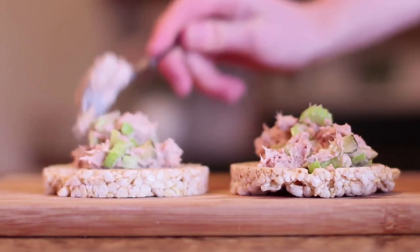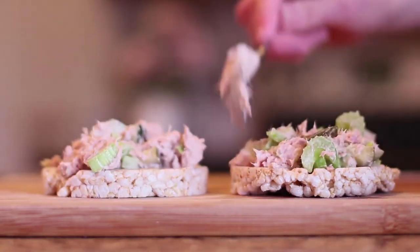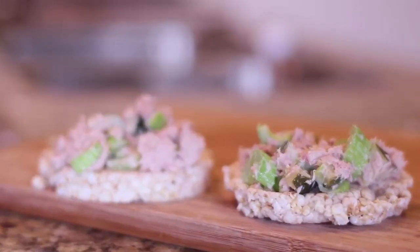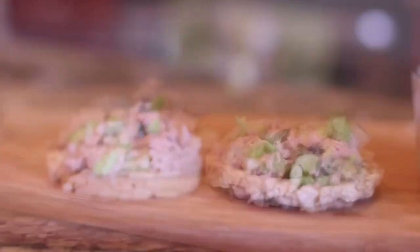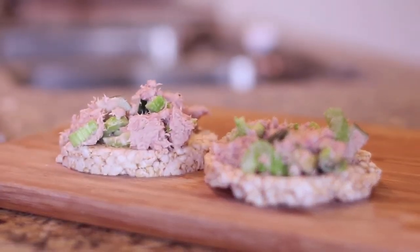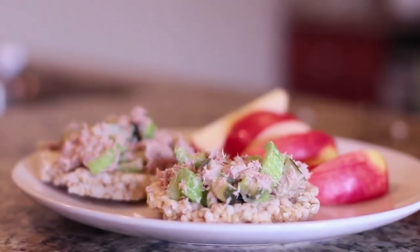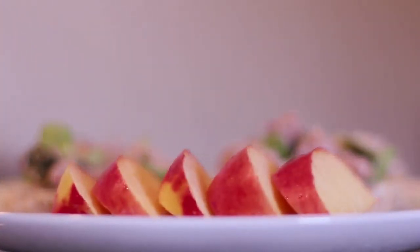I hope you guys enjoyed seeing what my favorite go-to healthy lunches are. If you guys make any of these, I would love to hear back from you on Twitter or in the comments below. Everything you need to know recipe-wise and a list of all the ingredients are in the description box. I also forgot to mention — I love to add fresh fruit with the tuna, it kind of lightens it up. I love you all and I will see you in my next video!